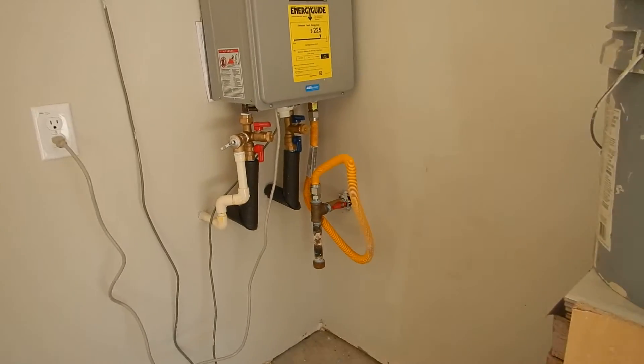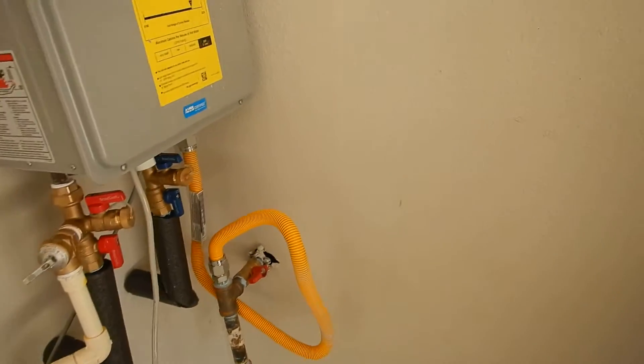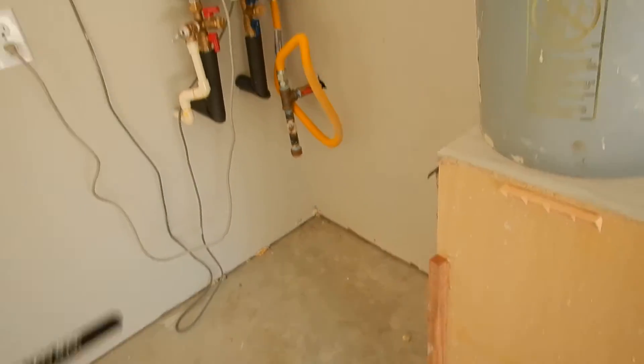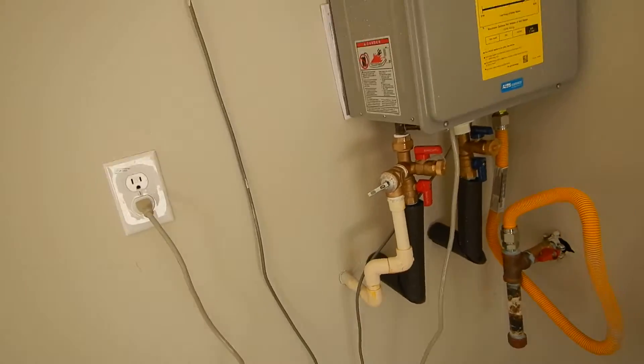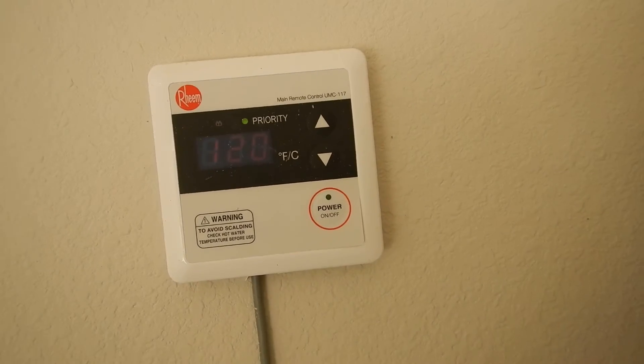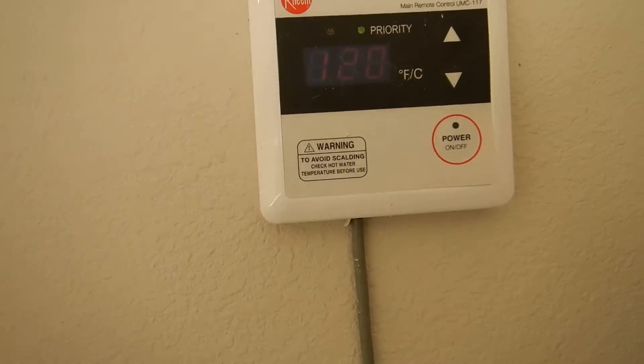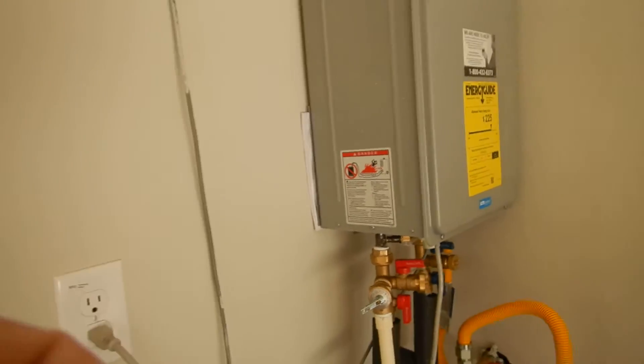This is your tankless water heater — runs and runs and runs. Your gas is bonded here and bonded here, and that would be your second bonding for your electrical as well. We have a sediment trap — this is fine. We've got a current east manual, and this is your thermostat right here. Basically it's set to 120 degrees Fahrenheit.